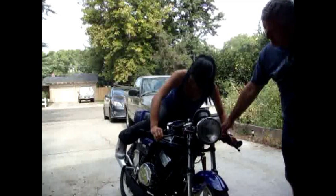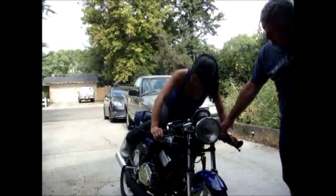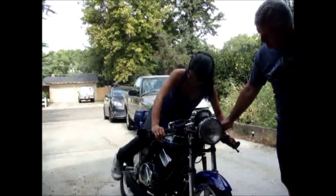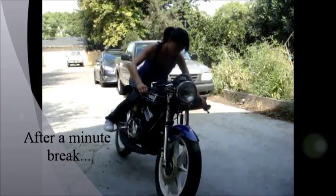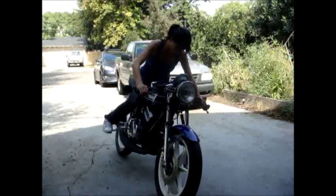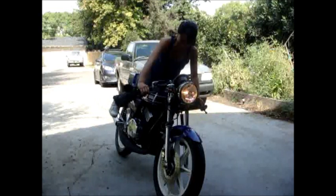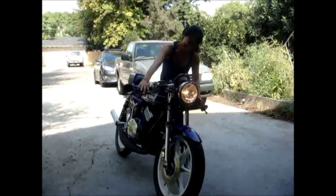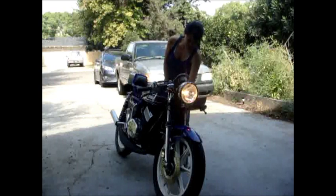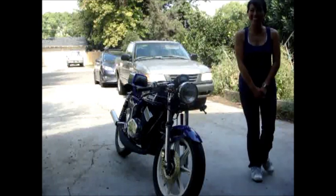I know it's hard. I'm going to keep doing it until I get it. You're faster than that. Almost. Feel it. Almost. Feel it. Almost.